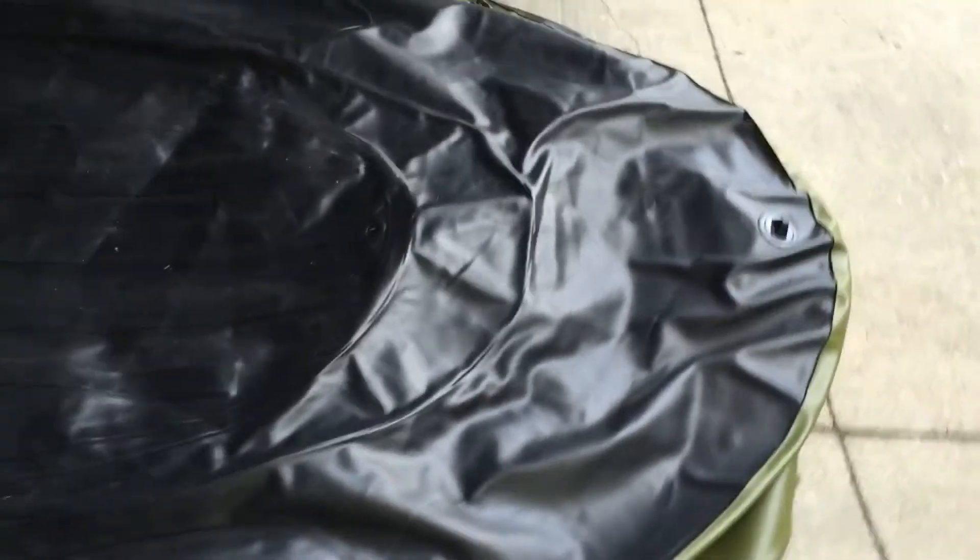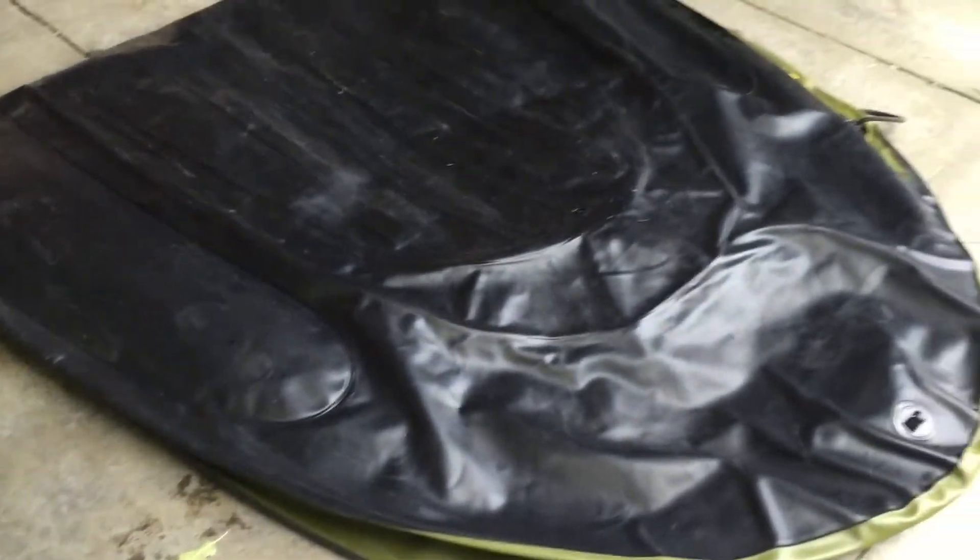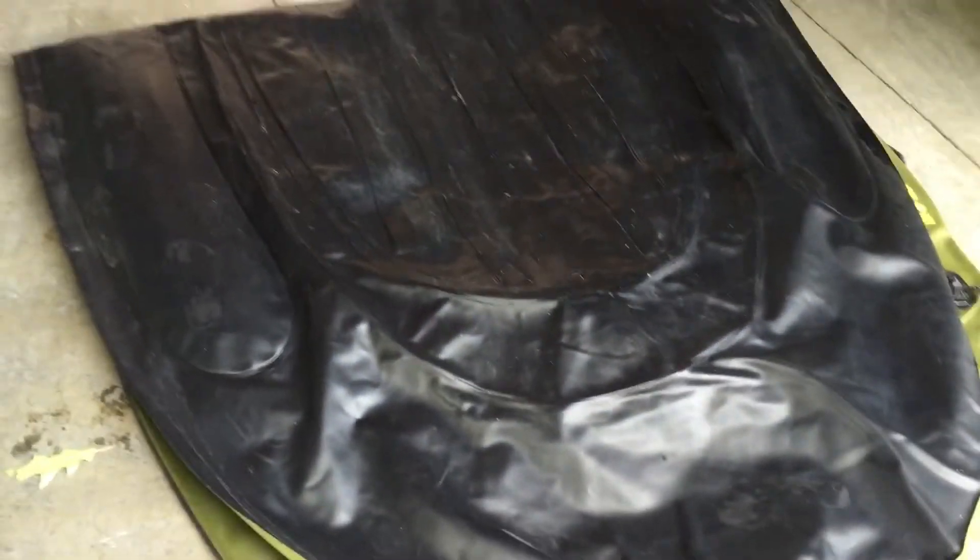Yesterday I noticed one small leak, but we were fishing on it for about four hours and it was fine. You never want to have a leak, but you can feel safe even though there is one because there are five different chambers. So if you have one leak in one chamber, you still have four other chambers — so you still feel safe.